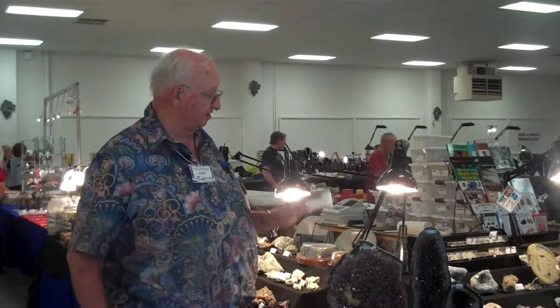It's turning out wonderful and, boy, if you can come on down, come on down. This is a place worth seeing.